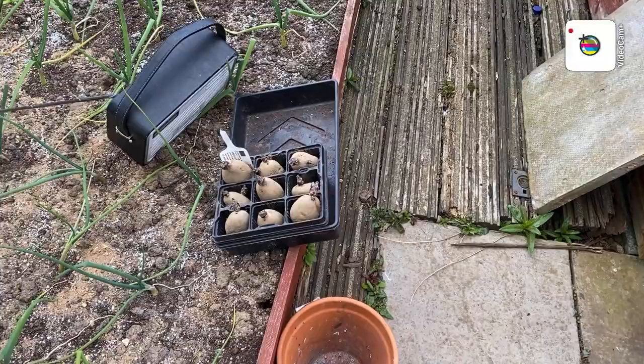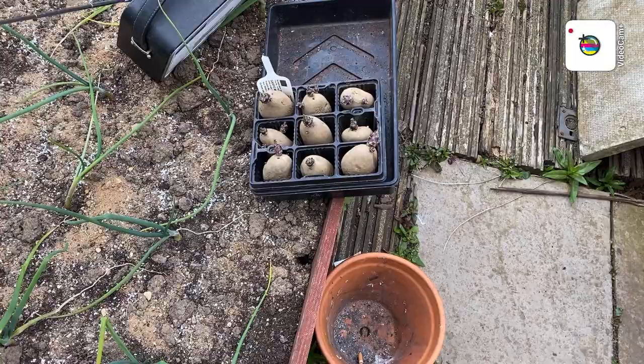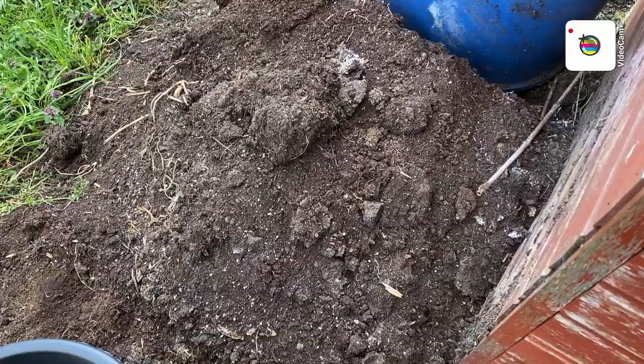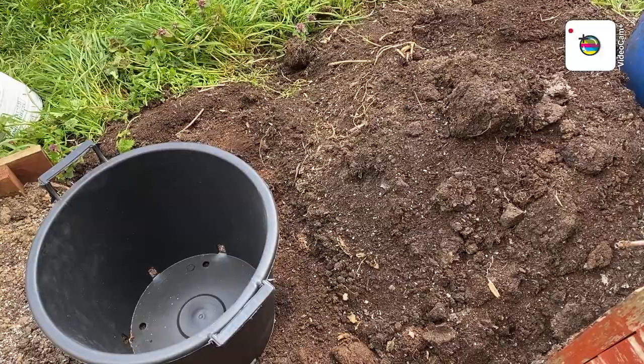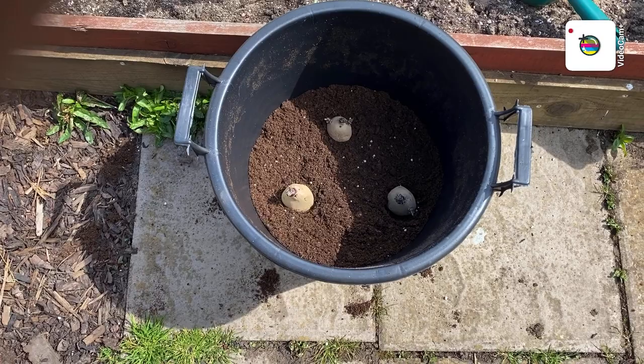So I've got 15 buckets all in all. I'll put two in six of them and three in one. I've got about three-year-old compost to fill them up. They'll go straight into the pots and then I'll put them in the greenhouse until hopefully the frosts stop. I've done six up to now.